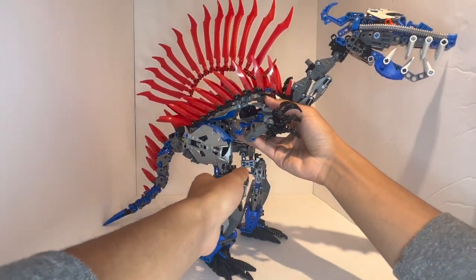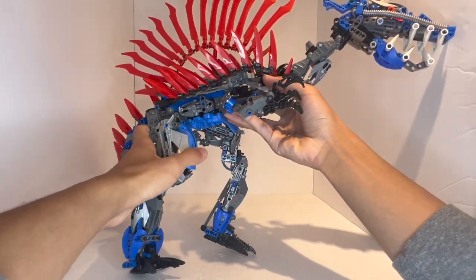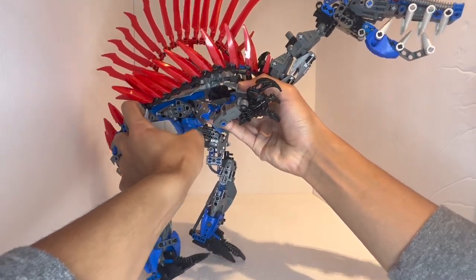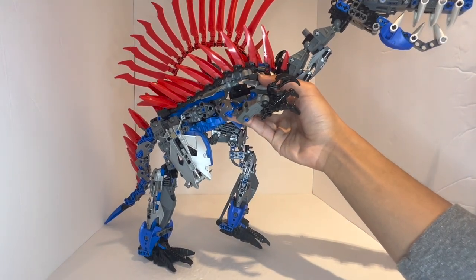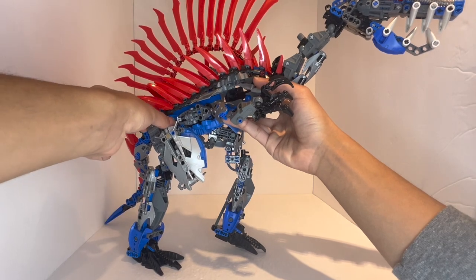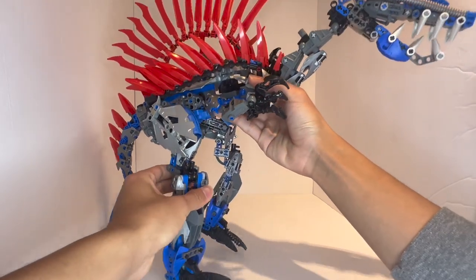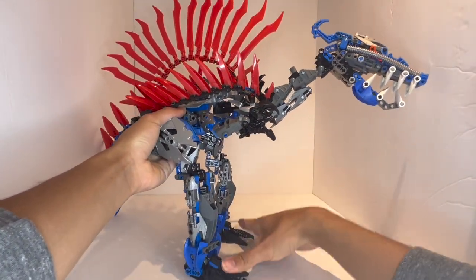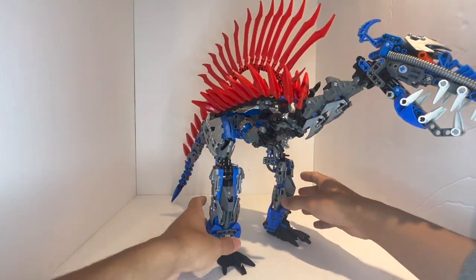I would love to see people do mods of this because the digital files are available. If you can retain the way the legs are supposed to look — they're supposed to look like this — and make it stand, I would love to see it. Maybe it's just a matter of moving points upwards or giving it a bulkier tail to balance out the weight. But this is basically the only reliable way I've ever gotten it to stand, which is basically just kind of leaning forwards on the legs.